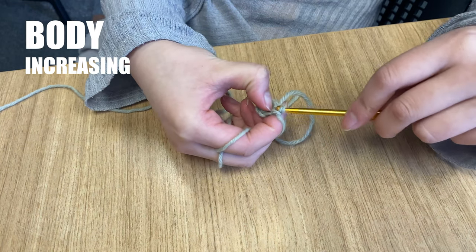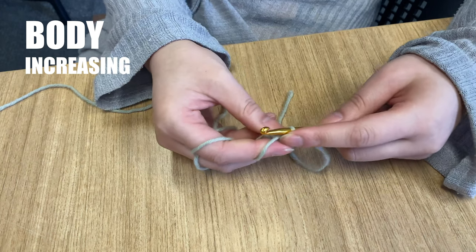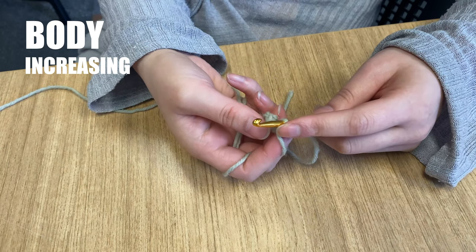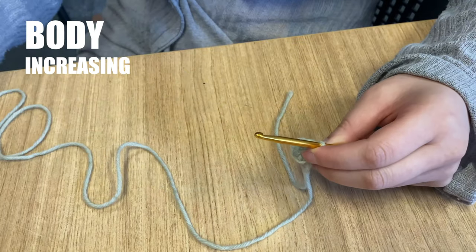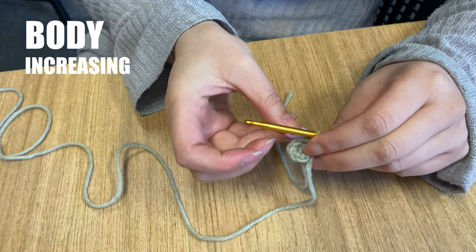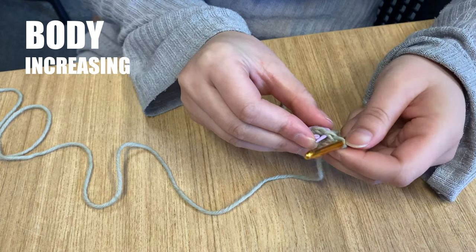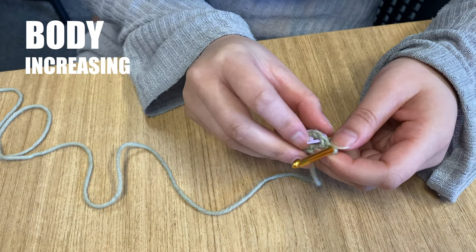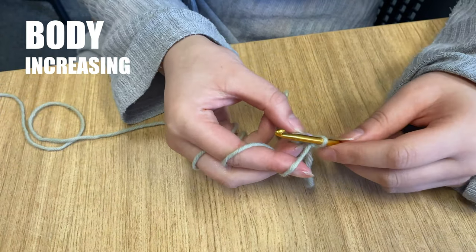Yarn over one more time and draw it through both of the loops on your hook. To increase, we will make one more stitch in the same place. But first, we will place a stitch marker to mark that first stitch that we just made in this new round. This will make sure we don't lose our place in the pattern. Take the stitch marker from your kit and pop it through the V of the stitch just under the loop on your hook. Now continue with the second single crochet in this increase. Insert your hook under the same V as the previous stitch.